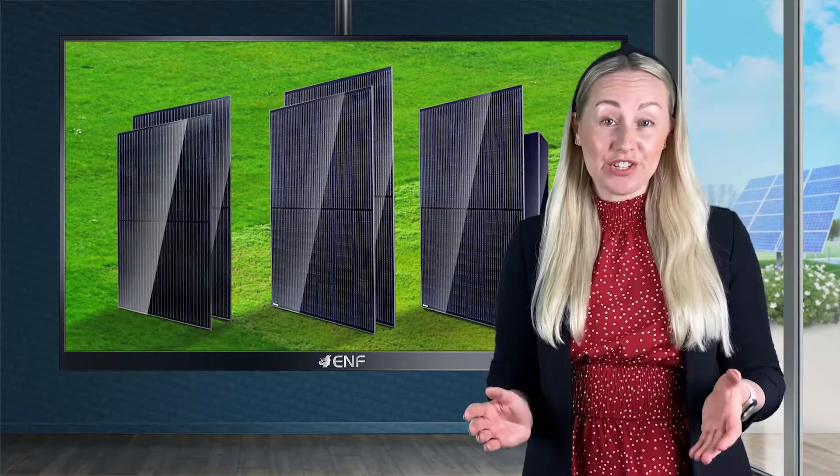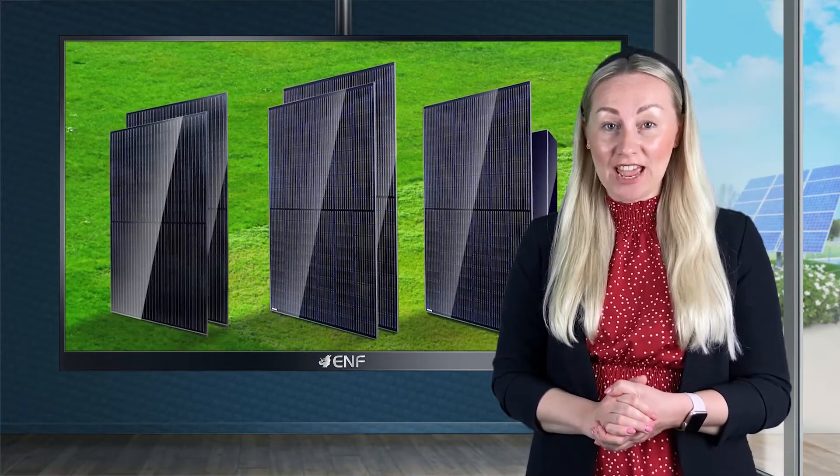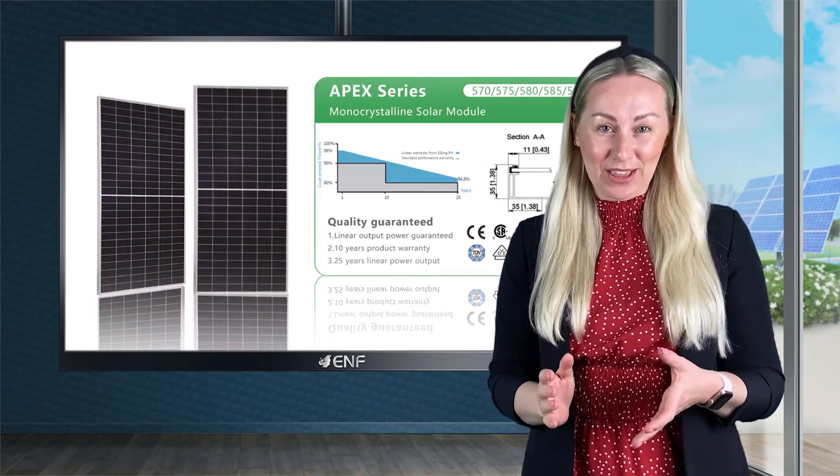If you are looking for an efficient solar module that is highly suitable for utility scale projects, then the 1500 volt APEX series from GEP Solar is exactly what you are looking for.